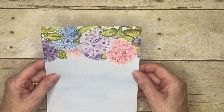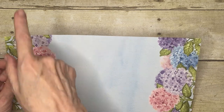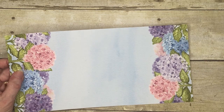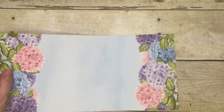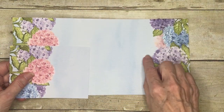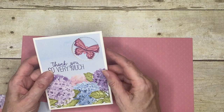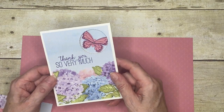I decided to use this sheet — it's sort of cut in half but it's basically got two strips of hydrangeas and then a piece in between. So it made perfect sense when I cut it to cut a piece like this, and then I had a strip left over which is what I used to stamp and punch my little butterfly, so I was able to make maximum use of my paper.